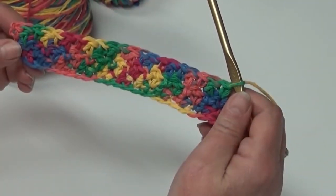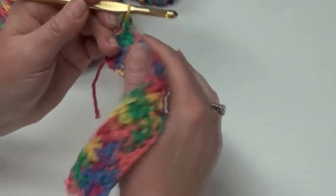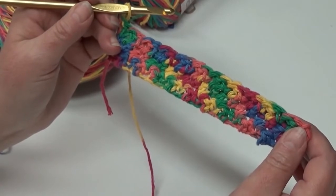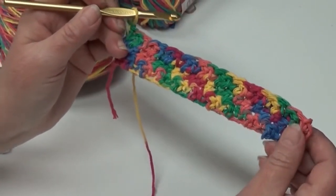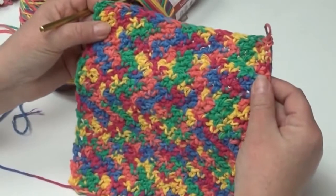At the end of row three, chain one and start row four. You're going to repeat rows two and three nine times more for a total of 21 rows. Go ahead and begin row four, and when you get to the end of row 21, this is what it should look like.